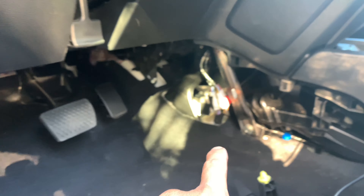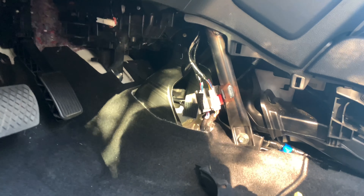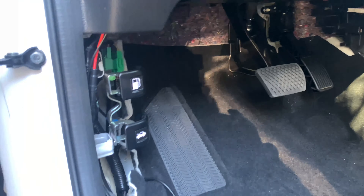So we're going to hide all this, trying to route it to the other side of the car. And then that's it. We'll see how it goes.